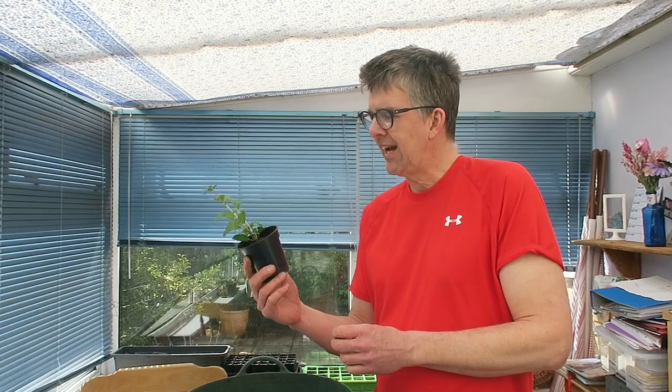We're back in the conservatory and we've potted on this fuchsia. As I mentioned in the last video, we made it quite a leggy plant because we want to get some cuttings from this. We want to turn one plant into at least two plants, hopefully three plants.